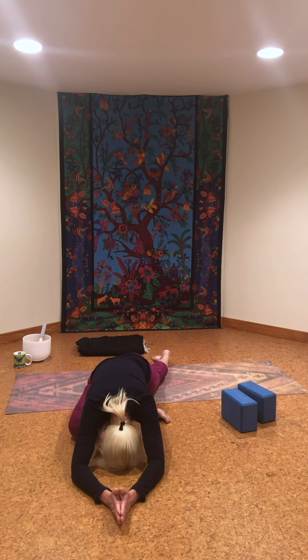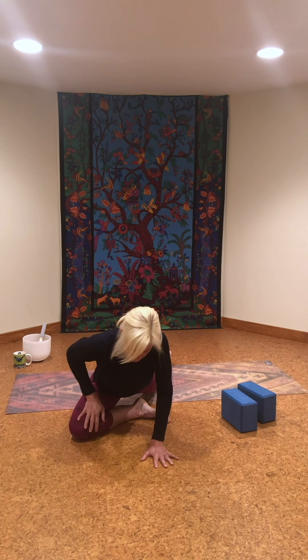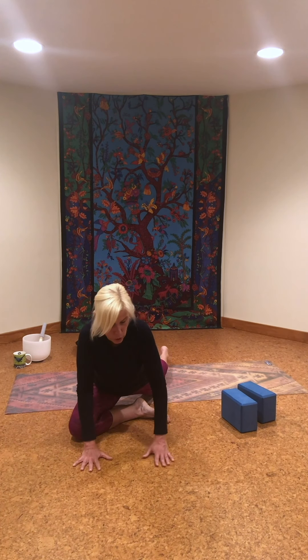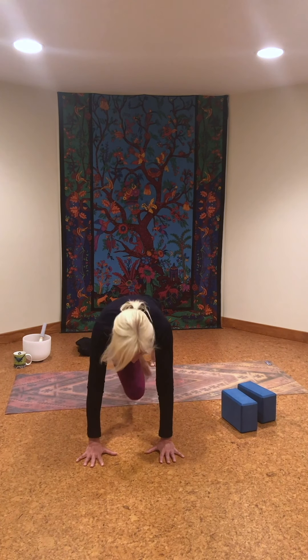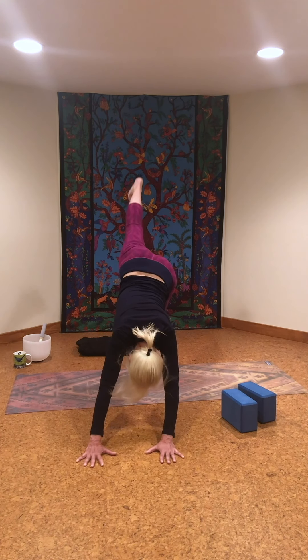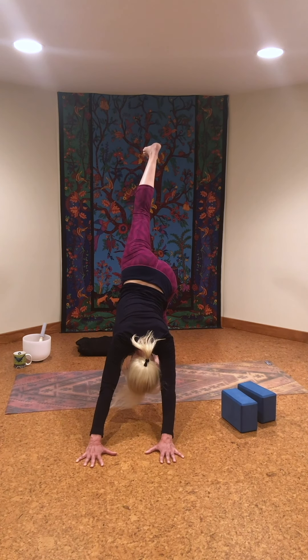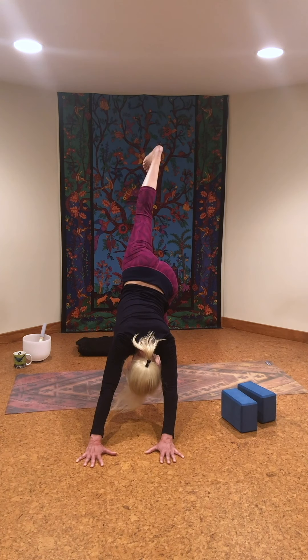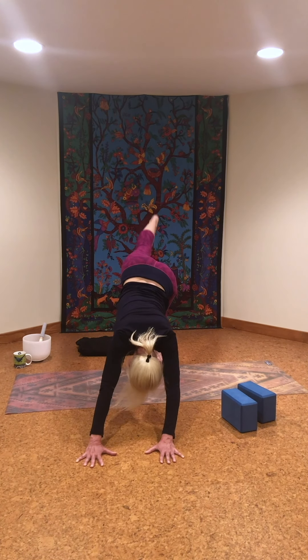Then walk your hands in as you lift your head. Keep this foot and leg where it is, turn the back toes under, and push to come into three-legged down dog, lifting the left leg high. Drop the back heel. Lift, lengthen, and open. Notice how good it feels to squeeze the muscles of that lifted leg, clearing the knee. And then the foot comes down.